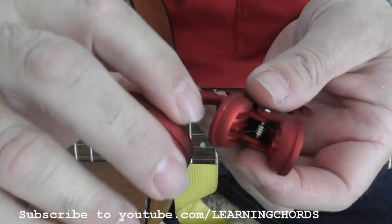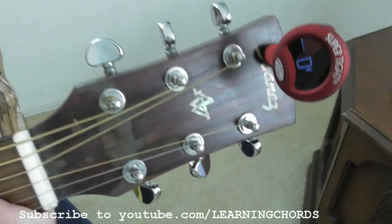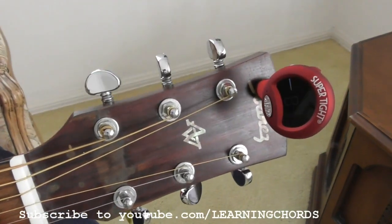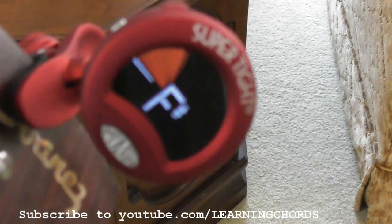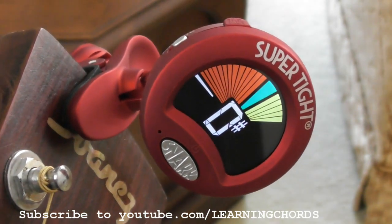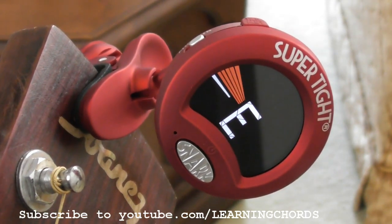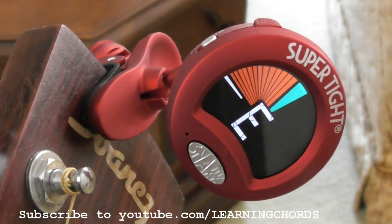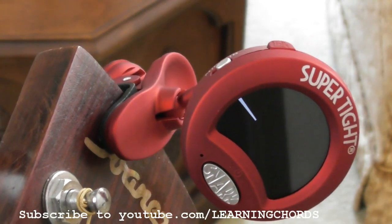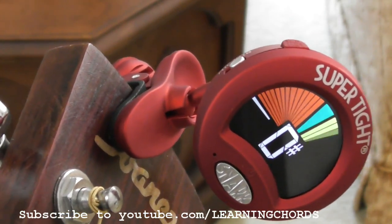It swivels — it's got a swivel ball on it — and I'm going to put this on the headstock now. The guitar is totally not in tune; my voice is coming in at F to B, as we can see. I'm going to check the first string; this is set for vibration. When you get blue on the display, that means it's in tune. When you start getting into yellow, that means it's sharp. And red is flat.